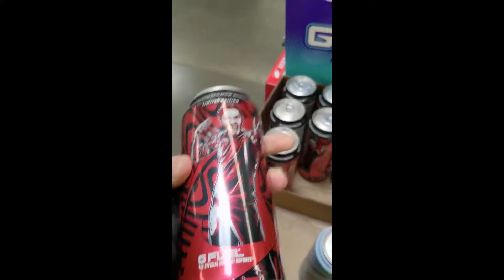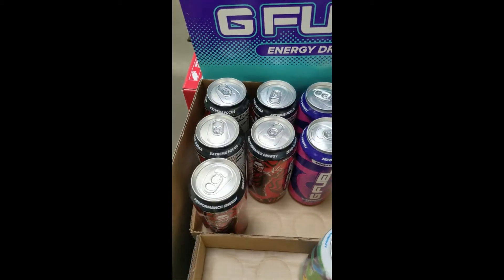I just recently found out that they sell these at fucking Walmart. They sell these at Walmart! So I had to buy the entire stock. In all, I bought nine of these — because nine years old, bro.